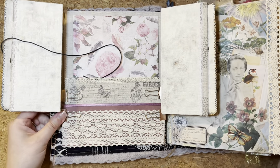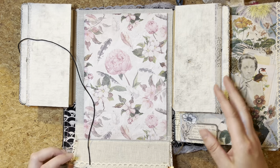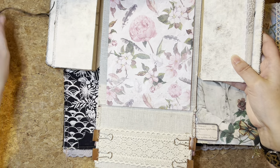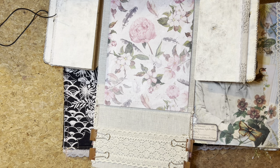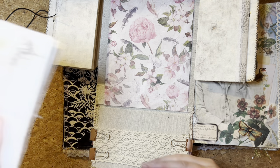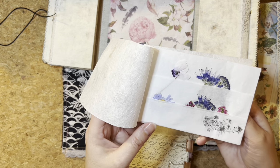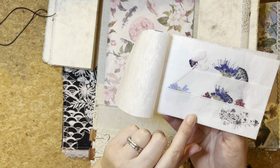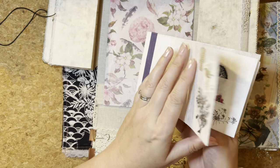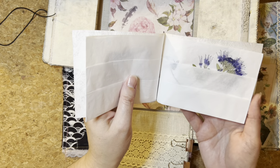Here we have the folio and at the moment I'm just securing some lace onto the inside panel of this flip, so that is a belly band there which will house my pressed flowers in the folded folio that I made out of tissue paper. This was packaging paper from a gift shop, and I've used that to make my pressed flower holder here with little pockets for adding pressed flowers.